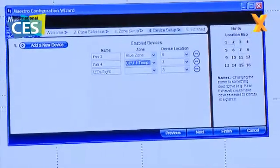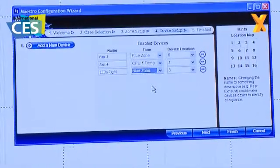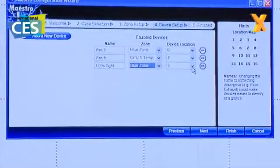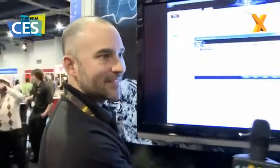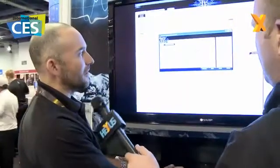Next I've got the LEDs on the right — I'm going to put those in the blue zone as well. The reason for associating devices like LEDs with temperature is we can actually have those be dynamic. We can have the LEDs go different colors based on whatever temperature they're sensing. So if it goes red we know we're overheating, if it's blue we know it's all cool, and if it's green it's in the middle. Absolutely, you hit the nail on the head.